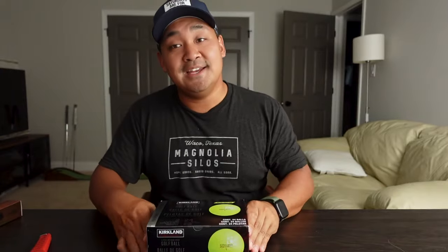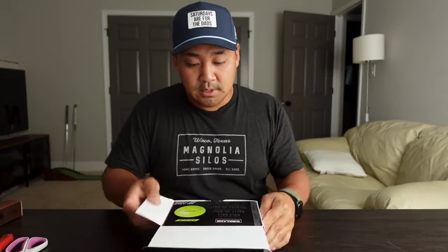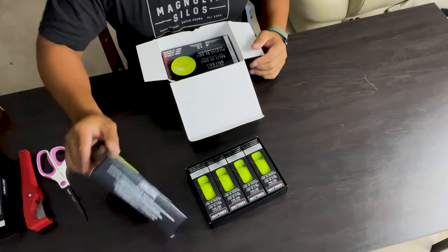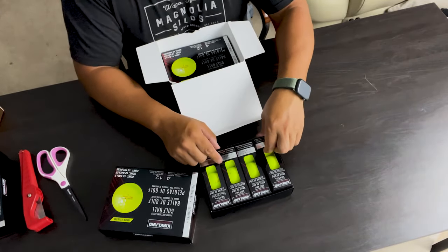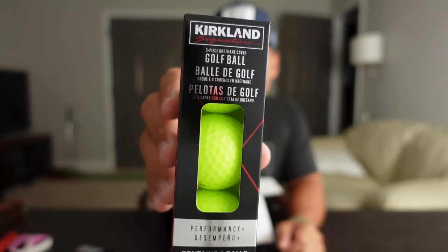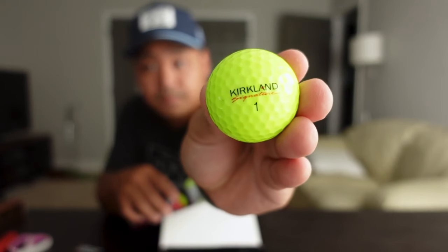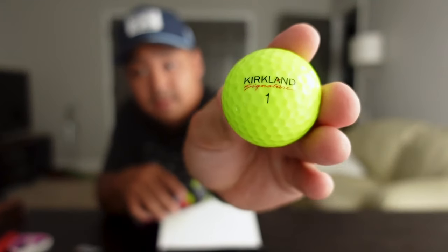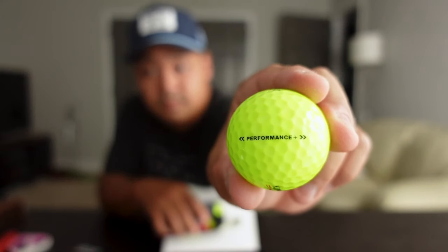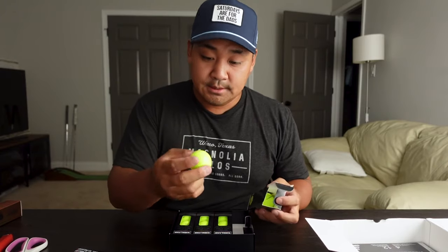Neon yellow — check that out! Let's open this up. Pretty similar to the white ones. It's got the same logo on there and the Performance Plus line. They're labeled one through four, four different balls.